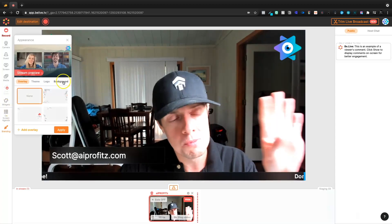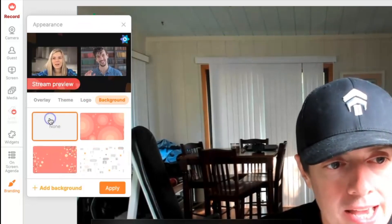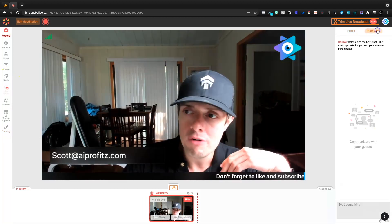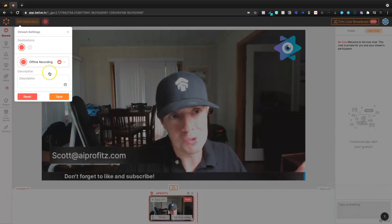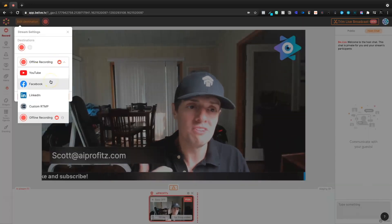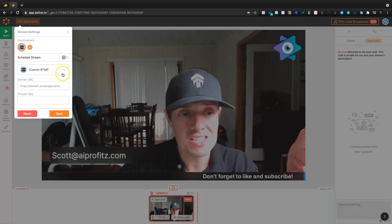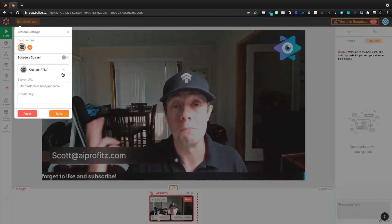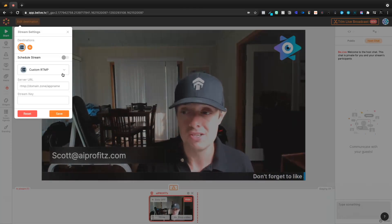And then of course, before we get out of here, you do have the backgrounds — this is the background of the screen. You can come in and add more custom elements, and you can do overlays as well. Over here we have a hosted chat. The chat is where you can engage with your communities. We're streaming to either offline recording, YouTube, Facebook, LinkedIn, or even a custom RTMP. Now that I've upgraded my account, this allows you to stream — I believe you can then stream to more places, specifically your website or some other streaming service.